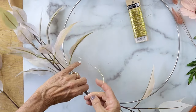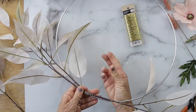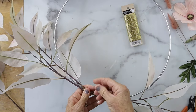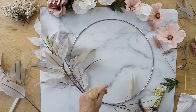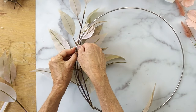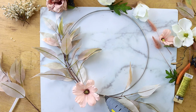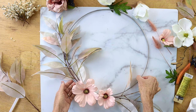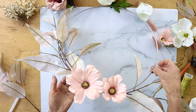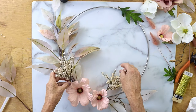Then I took some floral wire in gold and just wrapped it around to make it even more secure. And then I'm going to take the same wire so that I can put the leaves in the shape of the circle of the wreath base and secure that in different areas, just so it keeps the curve. Then I took some flowers — kind of a pinkish mauvey tone — and hot glued those down right on top of the leaves.